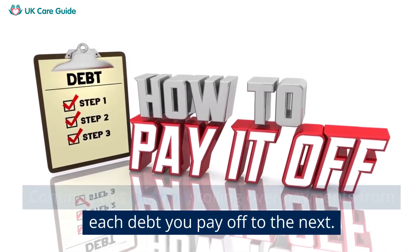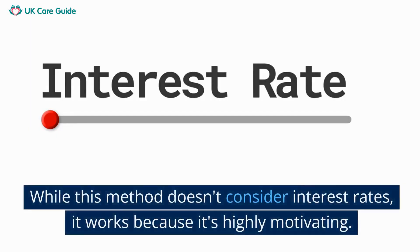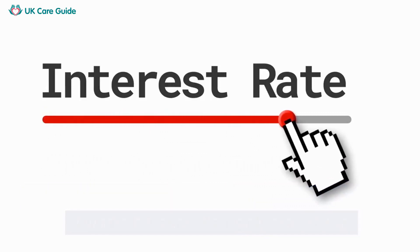You'll notice your payments growing like a snowball rolling down a hill. While this method doesn't consider interest rates, it works because it's highly motivating. It's satisfying to see debts disappearing, encouraging you to keep going.